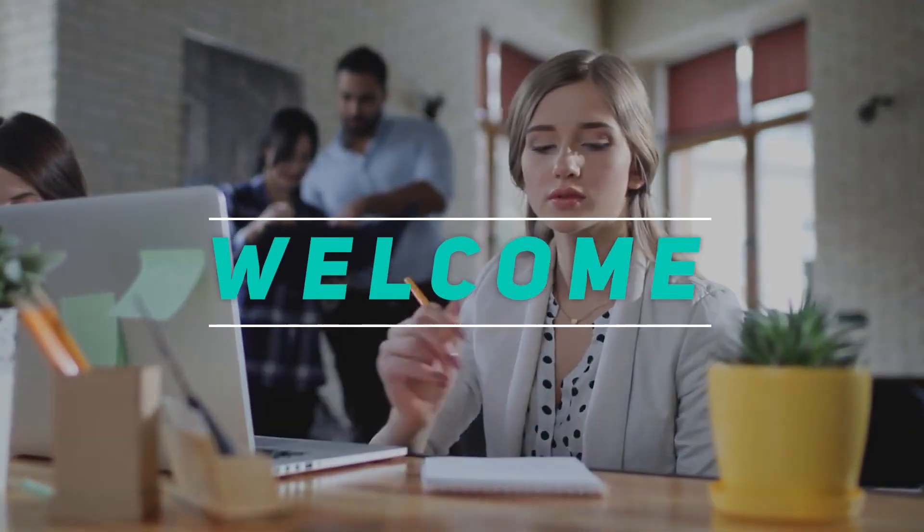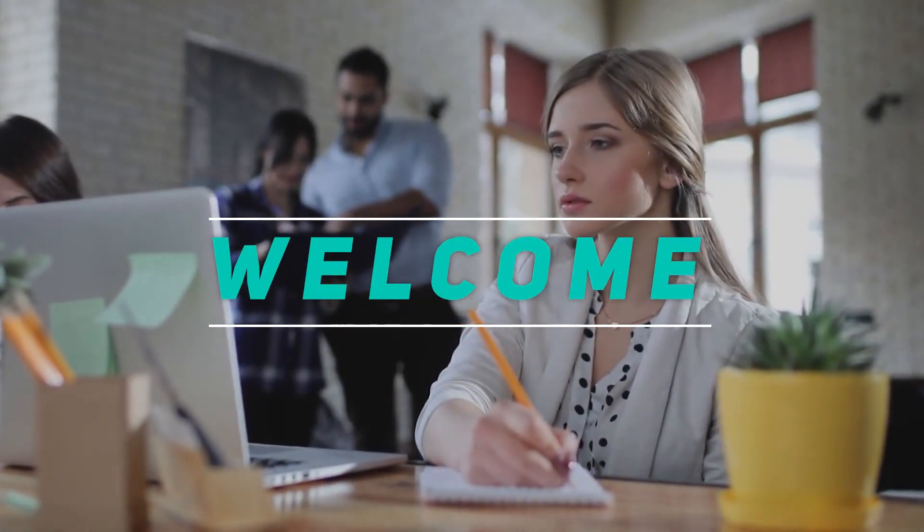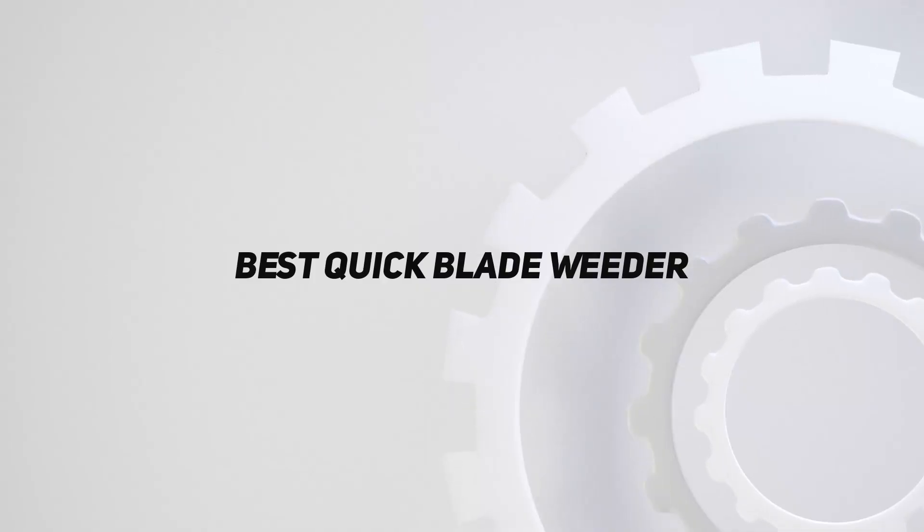Welcome back to my channel. In this video, I'm going to talk about the Top 5 Best Quick Blade Weeders.